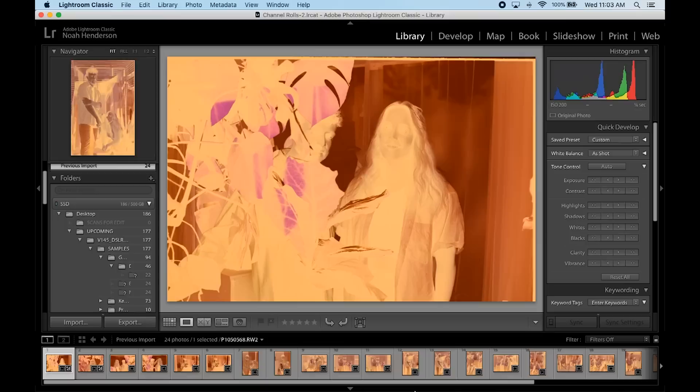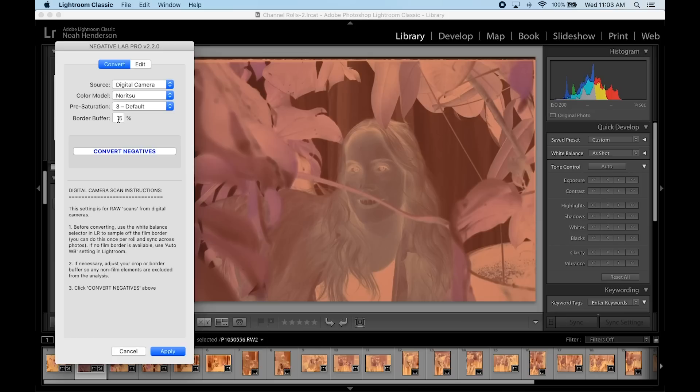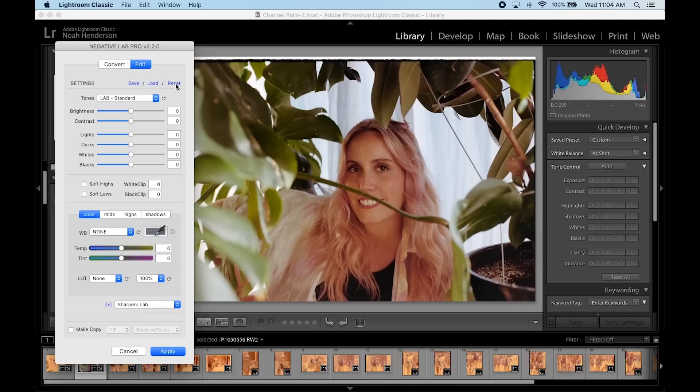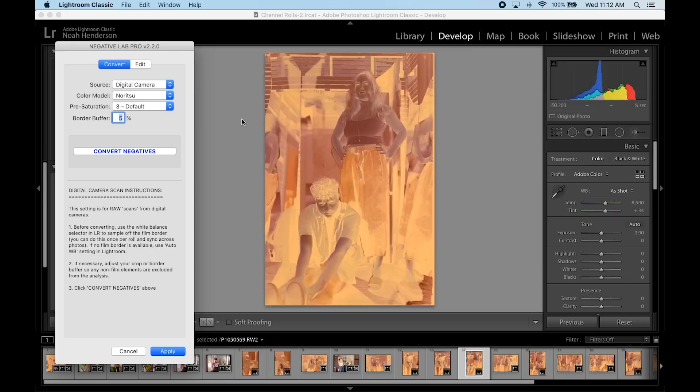Negative Lab Pro is probably pretty expensive for a lot of people, and there are some free options I can talk about in a minute, but it's the one I decided to go with so I can show it off. With everything in Lightroom, I've straightened and cropped them already so I can just pull up Negative Lab Pro, convert the negatives, and it will flip the color and give me okay color. My experience with Negative Lab Pro has shown me it can be inconsistent, but there is a lot of control and the ability to adjust easily. There's also a sharpening option — I'm using the lab sharpening option — which helps sharpen out the grain and removes some color noise, making the grain look a little more natural.